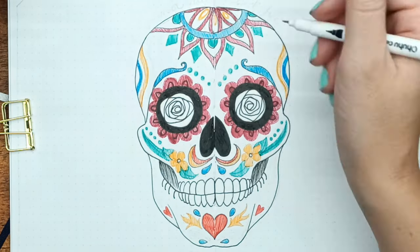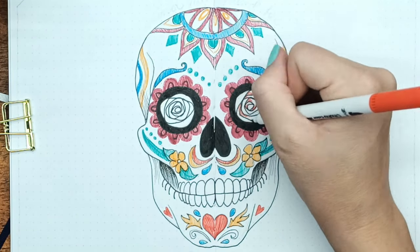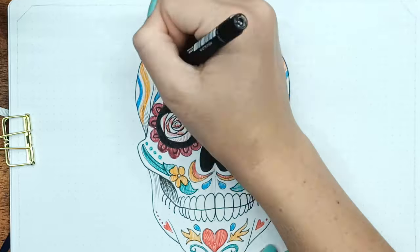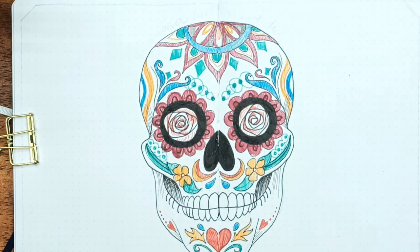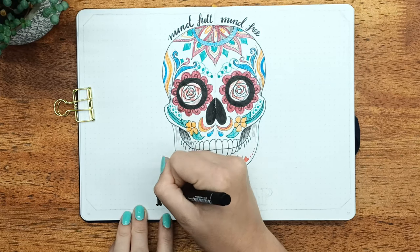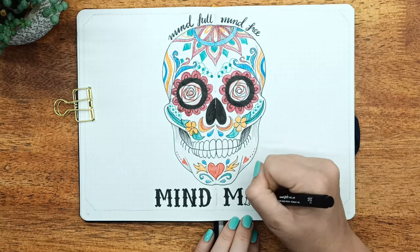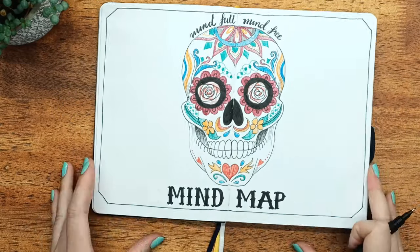I wanted to add a slight quote to it. Since it's quite a mindful drawing — trying to get things out of my mind and onto the page — it goes from mindful to mind free. So I thought I'd write that in at the top to remind me that if your brain is feeling full and cluttered, get it out onto paper and you'll feel much better. Here I am writing it out using the calligraphy pen — I'll leave a link below to my video on getting started with modern calligraphy, showing how to fake it with your own art line pen or fine liner. Then I'm writing 'mind map' at the bottom in a traditional Mexican style font and outlining the whole thing in a border, with the spaces on the left and right for my brain dump.